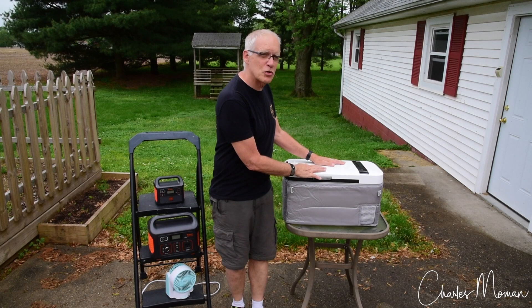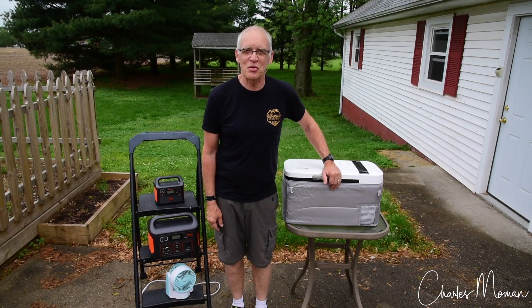Hi, Charles Noman here. I just ran some tests on my Iceco Go20 and the Jackery 160 for a friend of mine, and I'd like to tell you the results.